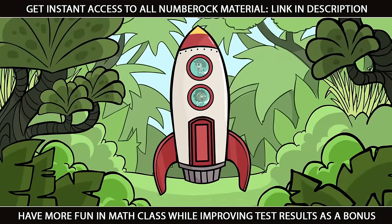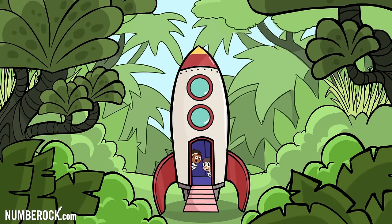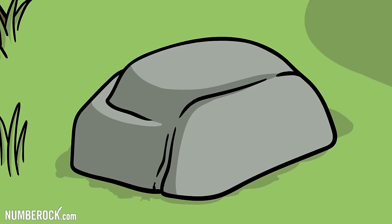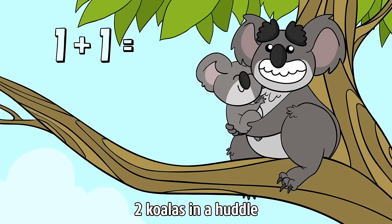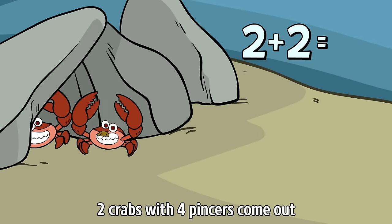Now we're touching down on land, finding doubles wherever we can. 2 koalas in a huddle — 2 is 1 plus 1 is double. 2 crabs with 4 pincers come out of their little tunnel.